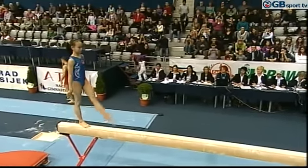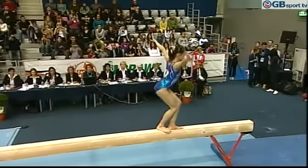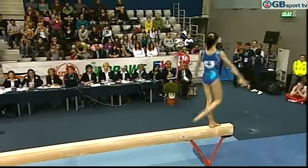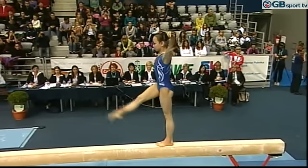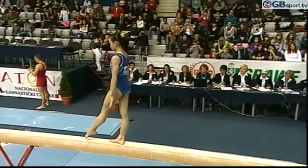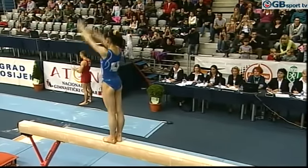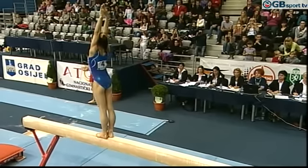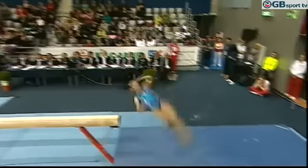Aerial cartwheel — very expressive. Confident. High landing position.